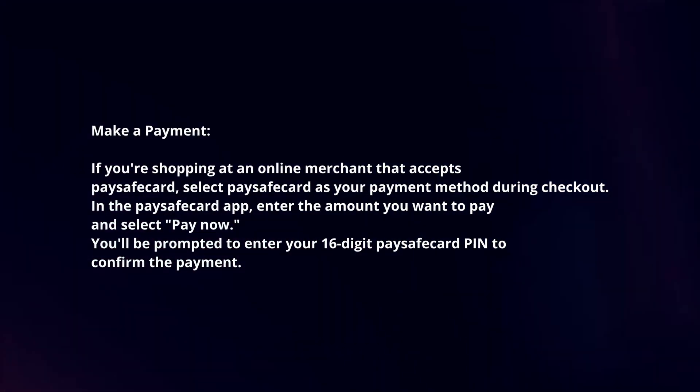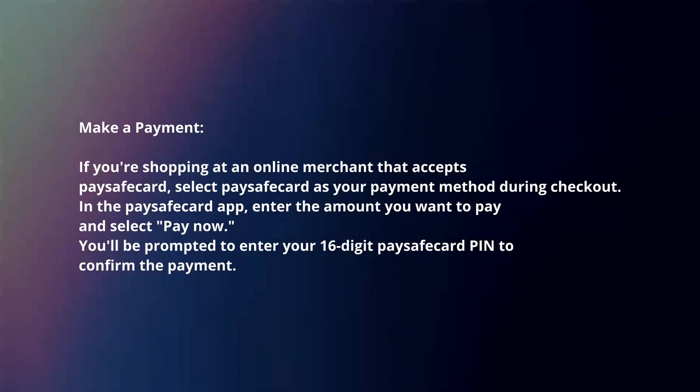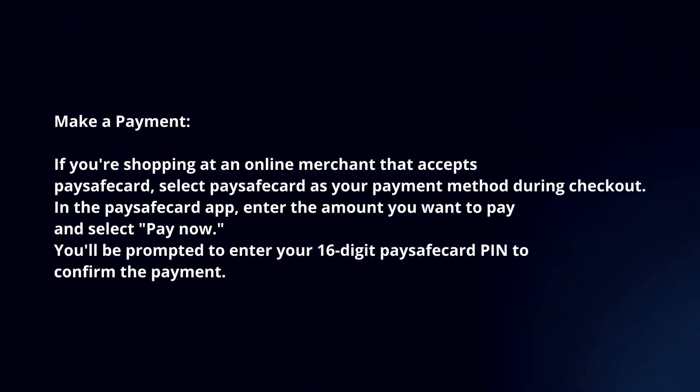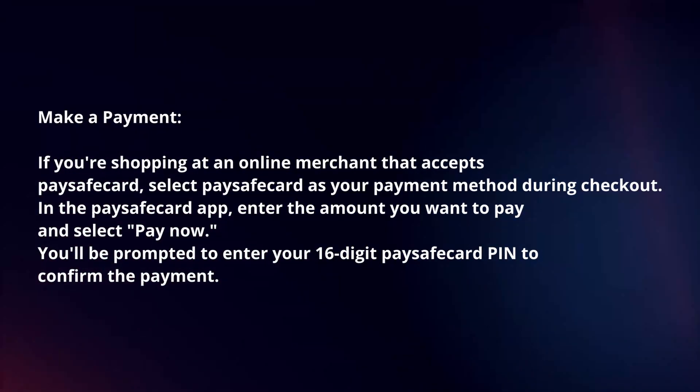Make a payment. If you're shopping at an online merchant that accepts PaySafeCard, select PaySafeCard as your payment method during checkout. In the PaySafeCard app, enter the amount you want to pay and select Pay Now. You'll be prompted to enter your 16-digit PaySafeCard PIN to confirm the payment.